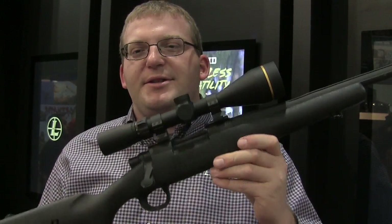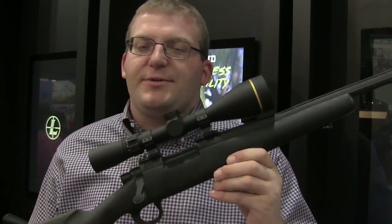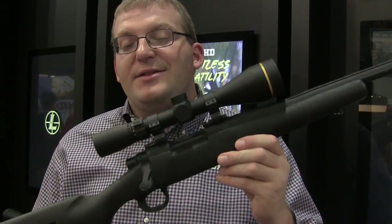Hey guys, it's Sean Skipper here with Boop Bold and Steve, and we're at the 2019 Shop Show. I wanted to stop for a bit and talk to you about one of our new products for 2018. It's a whole new family of rifle scopes, and it's called the BX Freedom.